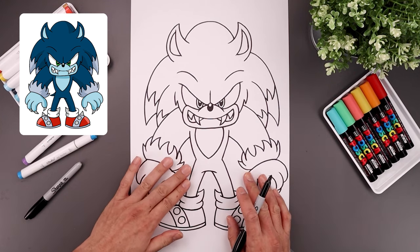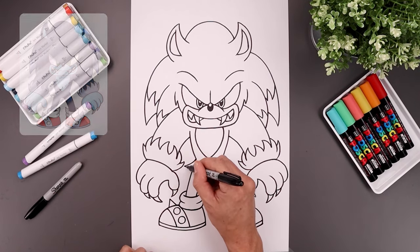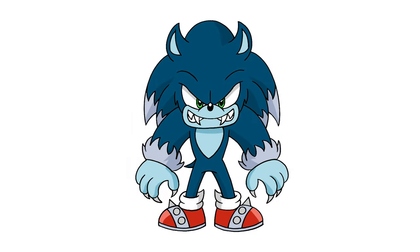And now I want to add the tail coming out from the left side. Let's start from the hip, then just down and out, and back in. And then we'll sign our art and add a splash of color. And that's pretty much it. That's how we draw Sonic the Werehog.